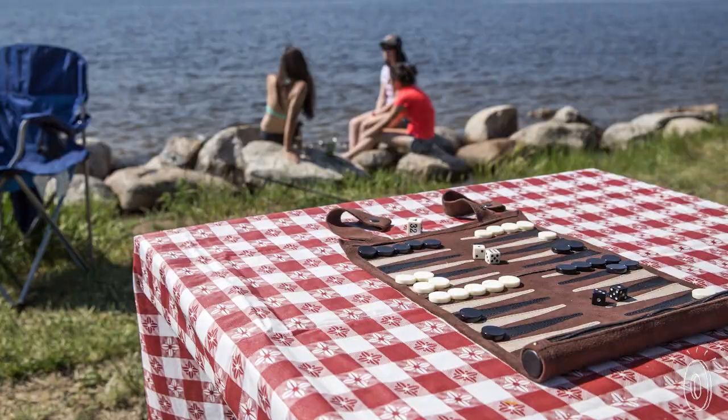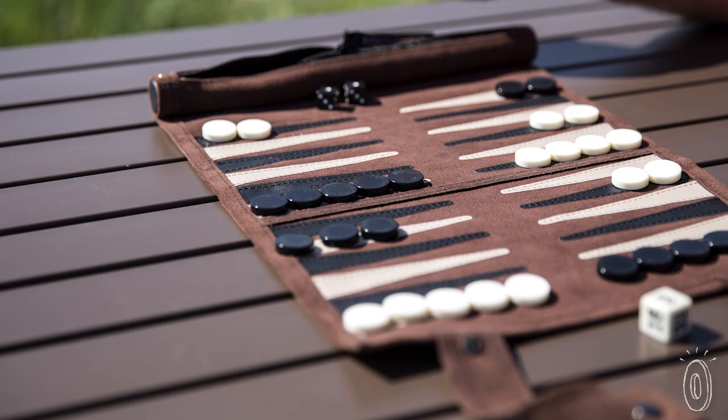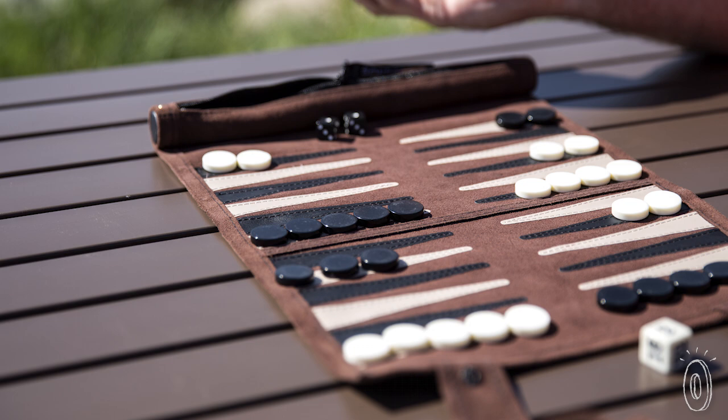That's smaller than the size of a small umbrella, which means you can take it and play it on a plane, a road trip, a picnic, camping, or even one of those tiny tables at a local park or coffee shop.